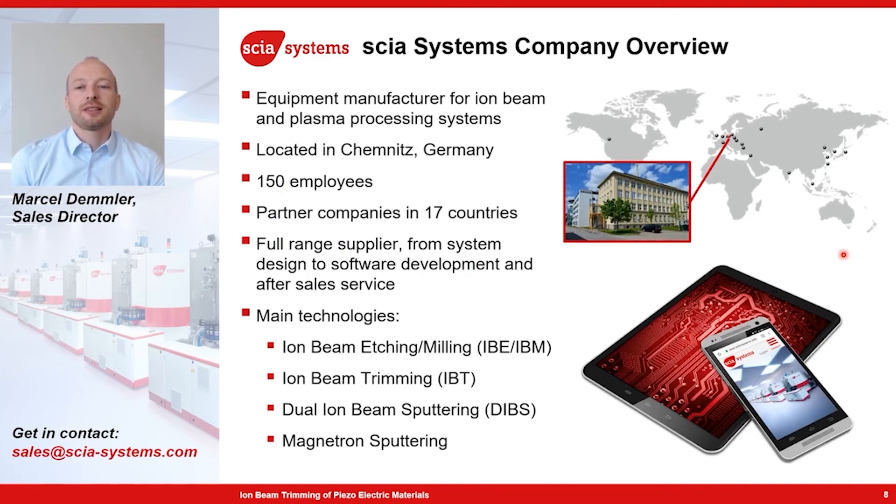Skia Systems is a company located in Germany. We have around 150 employees and manufacture special vacuum processing equipment. Besides the ion beam trimming technology I just introduced, we also offer ion beam milling systems, dual ion beam sputter systems, and magnetron sputter solutions. If you have any questions, please feel free to contact us.